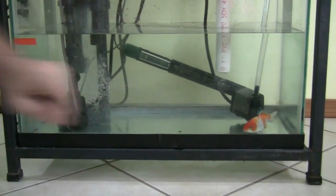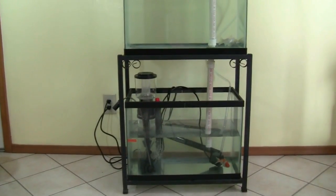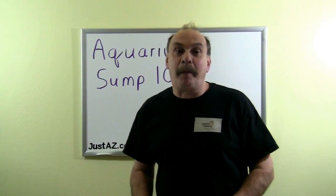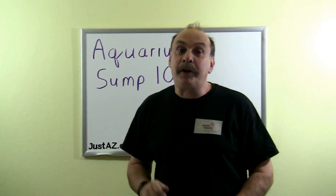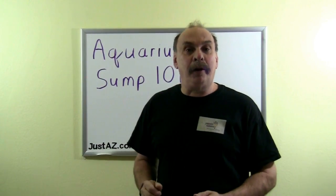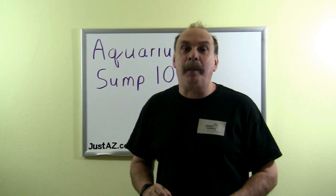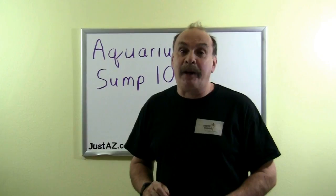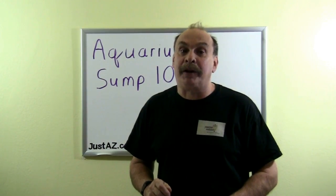You can also use the sump as a second aquarium. A sump provides multiple-purpose water processing, additional storage, and room for additional stock. It also aids in maintaining multiple display tanks. Here I've shown you a basic sump and how it can be utilized. In an upcoming video, we'll build a sump to integrate into an aquatic system, calculate size requirements, and talk about the risks and risk prevention when using a sump.